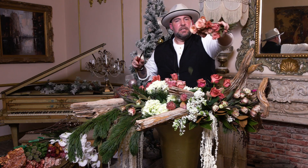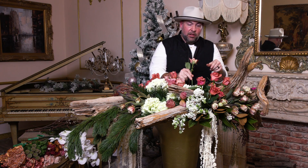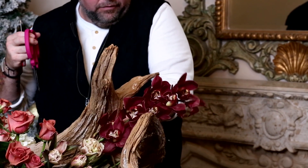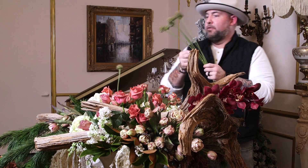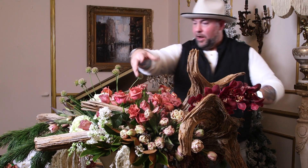Next we're going in with these awesome cappuccino roses - one of my absolute favorites. I love the red edges; I love the way it looks, smells, and works. I'm also going to go in with this gorgeous cymbidium to elongate the visual interest through the design and the log. We'll reflux all the cymbidium blooms to make it look bigger and showier. The design will have lines going this way with baristas, this way with the cafe lattes, and this way with the cappuccinos.